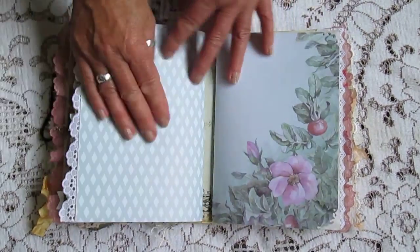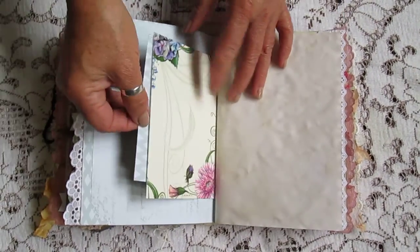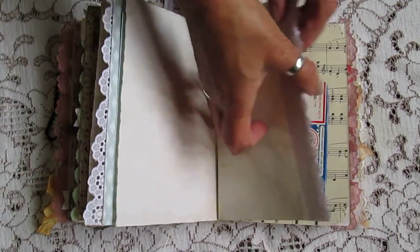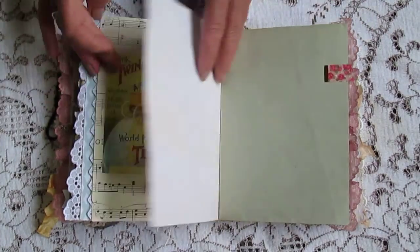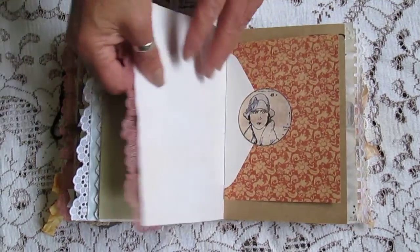Some lace. A little pocket there. There's some smellies. Tuck something away, they're on these the same.